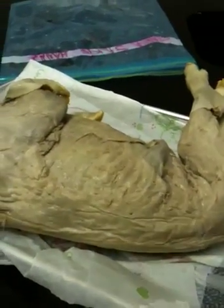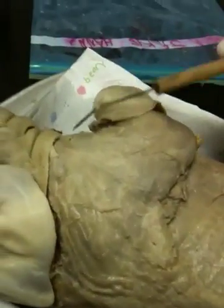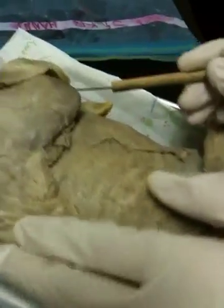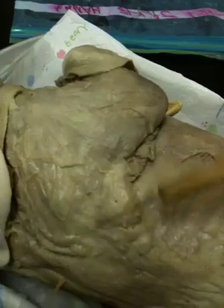Alright, so these are the muscles of the pig. I'm going to point to them and name them. This is the deltoid — this area right here, that's all the deltoid. Running down the spine is the latissimus dorsi. There's a triangle structure here — this is the trapezius.